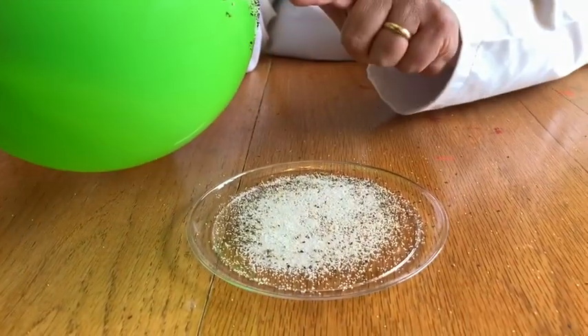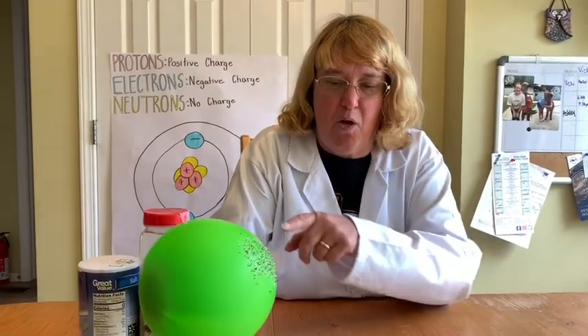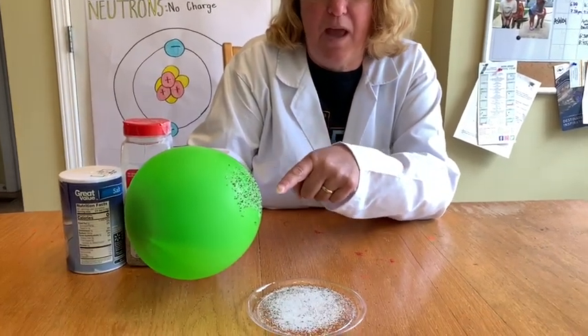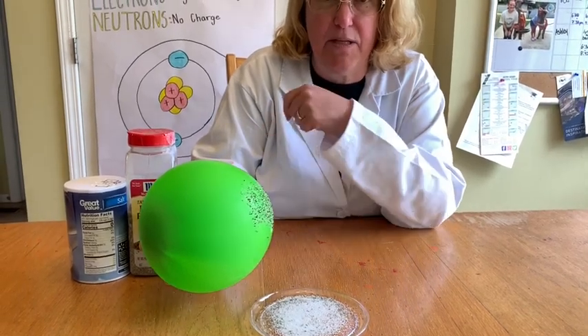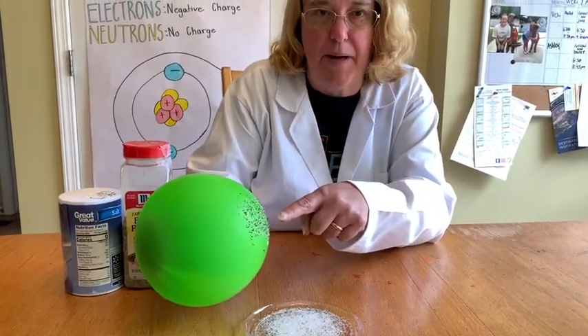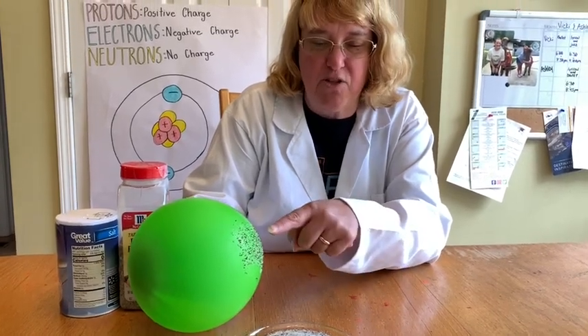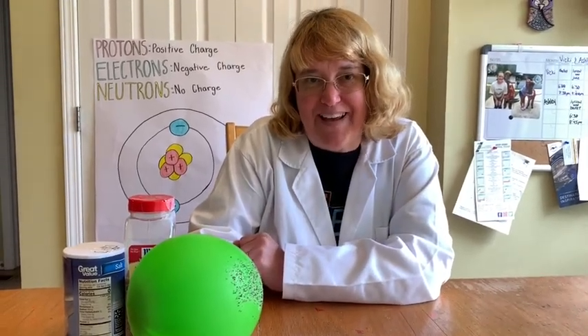As you can see from the plate, it took up a lot more pepper than it did salt. Now your questions are: where were the protons and the electrons? How did the pepper get from the plate to the balloon? Why did some salt come up? And which do you think was heavier or denser — the salt or the pepper? Have a great day!